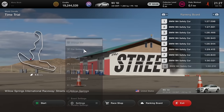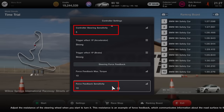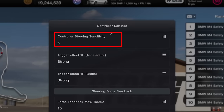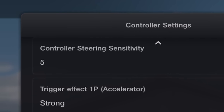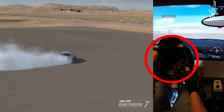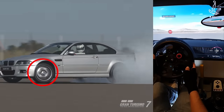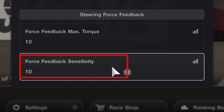Go to Settings, then Controller Settings. Make sure you adjust these two settings as shown. The controller sensitivity setting still does make a difference when using a steering wheel, and it's very important that you keep it at 5 for a realistic relationship between your steering input and the angle of rotation of the front wheels. It's also very important to keep the force feedback sensitivity at 10.